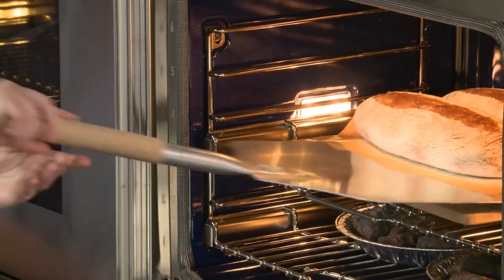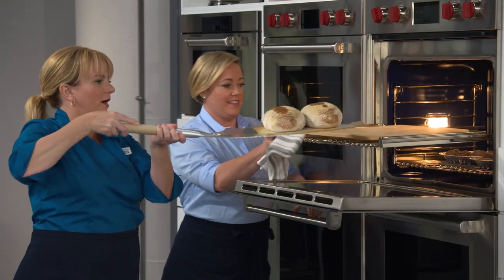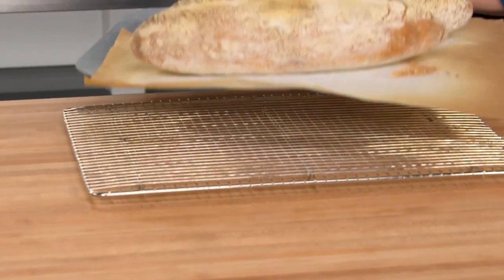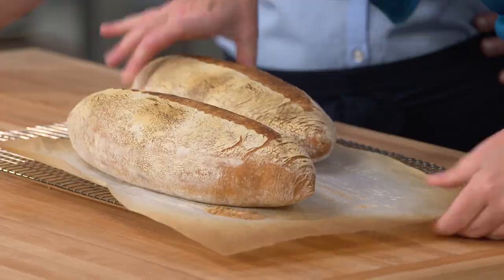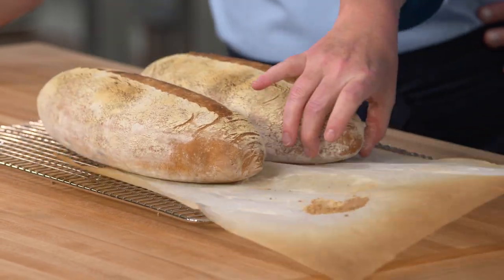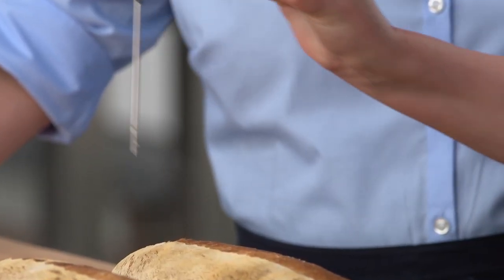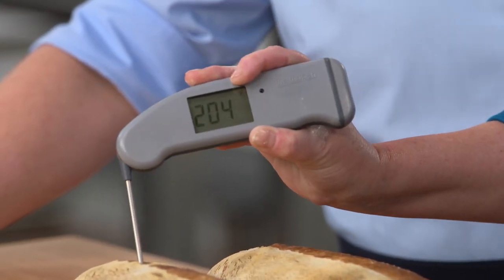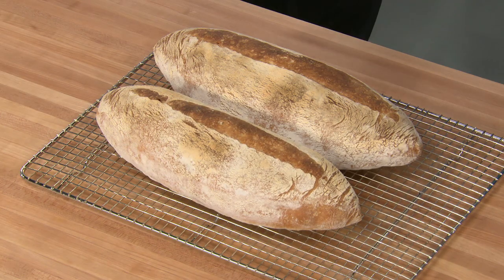Those are gorgeous. We're looking for a temperature around 205 to 210 degrees — we've got 206 on one loaf. Now the bad news: we've got to let them cool. There's a lot of moisture in there; the gels and starches have to set up. Three hours is ideal.